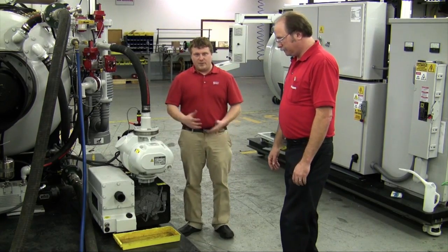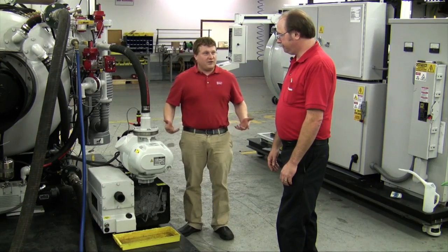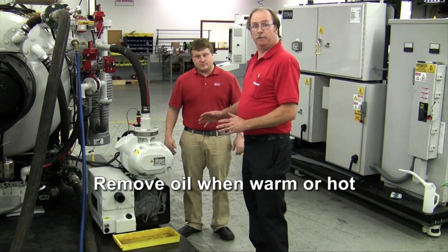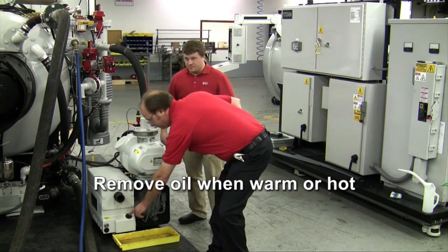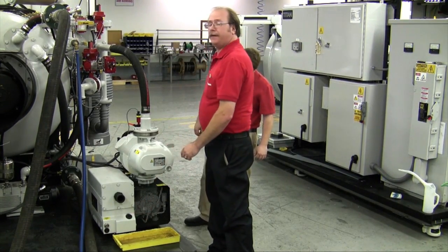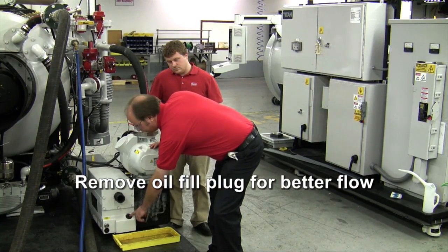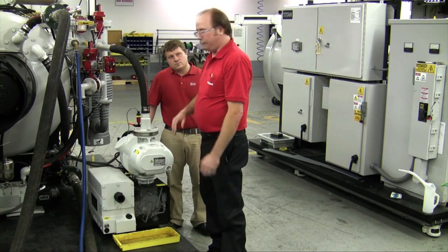Now that we're done with the booster pump PM and oil change, we're going to move on to the roughing pump. To prepare the pump for oil change and PM, it's best if we can get to the pump while the oil is still warm. I recommend removing the oil fill plug here — it's a 12 millimeter plug, so make sure you have a 12 millimeter Allen wrench prior to starting the oil change. Remove the fill plug first; this prevents the oil from coming out in globs.